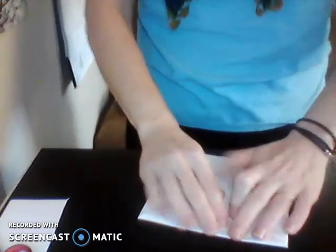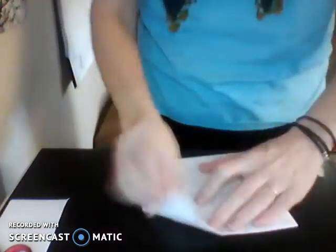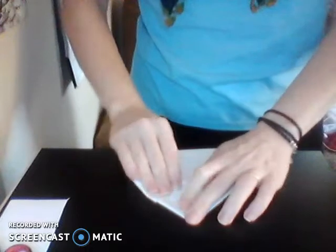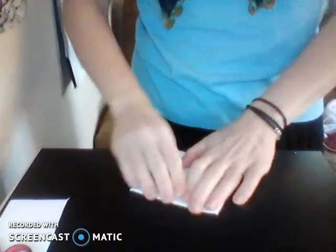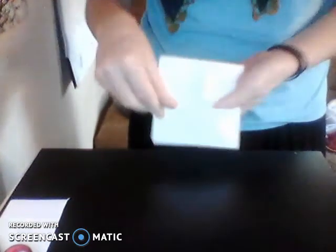Flip it over and do the same thing: fold each corner to the center. Your fingers are going to be the muscles contracting and opening up the barnacle.